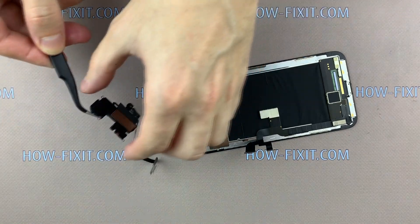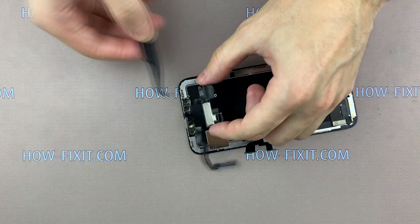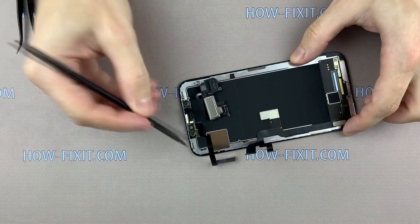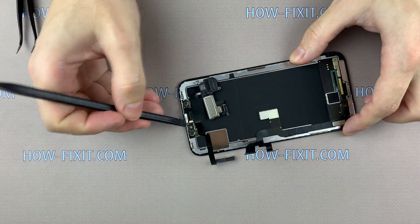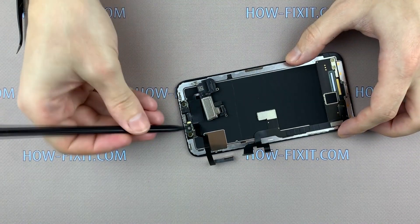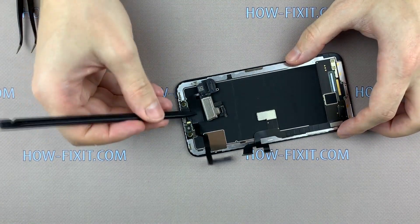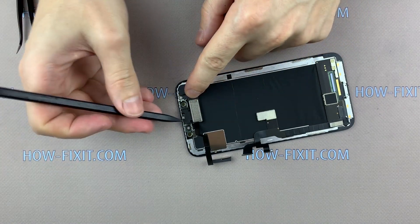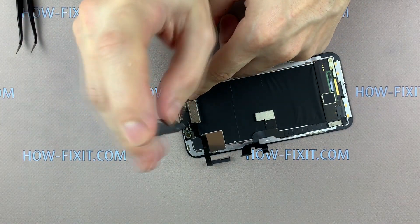Now install the light sensor. You will need to hold the sensor in place when installing the screws that secure the speaker.